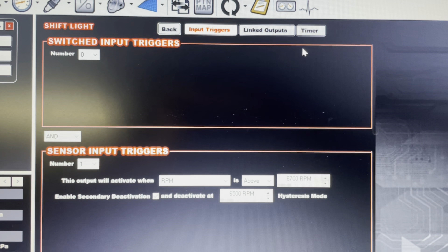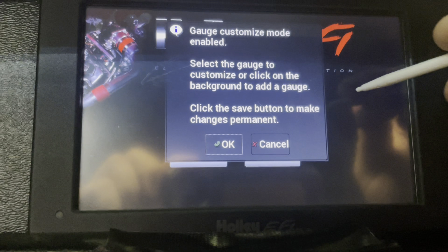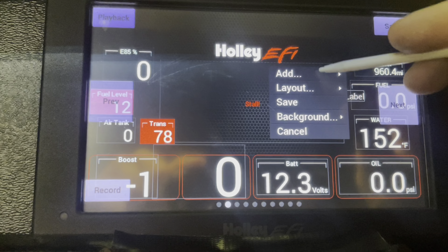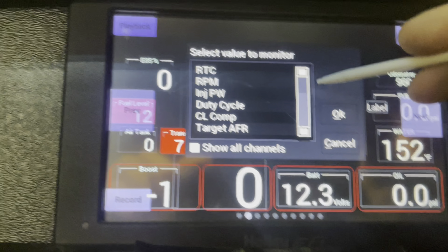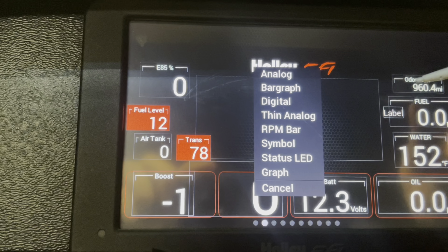Scroll over to Outputs. You're going to label it 'shift light.' Click Enable. From there, go to Configure — that's going to be your triggers. Switch output: zero. And then there's your switch input. Switch input will be: if RPM is above, it'll turn on; if it's below, it'll turn off. So for test, we're going to say 1500 on, and then below 1300 off.